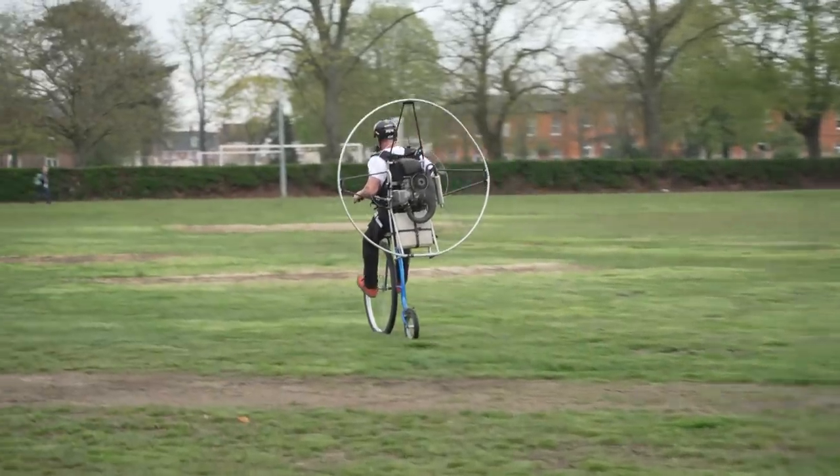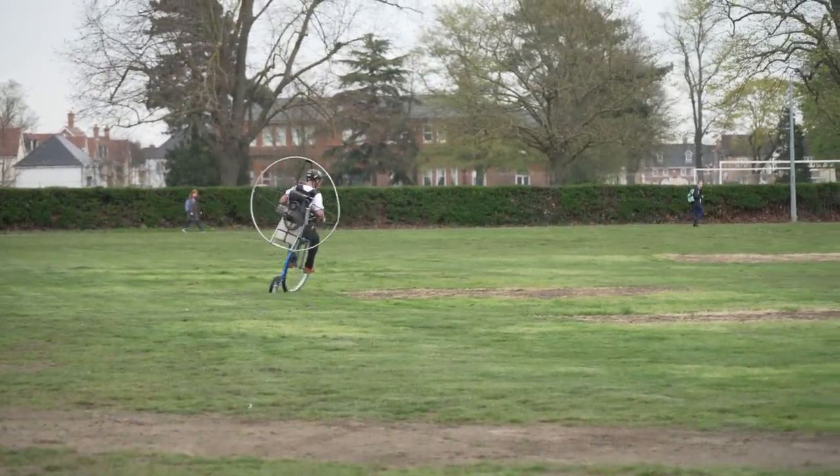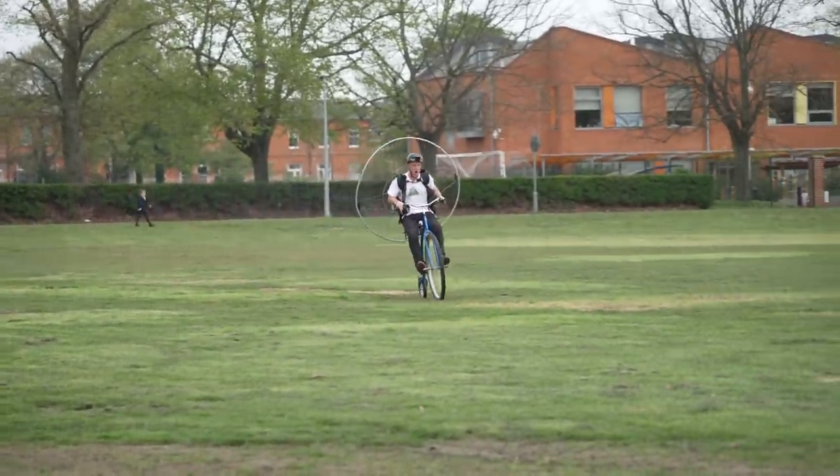Yes! This is ridiculous. Oh my God, the brake doesn't work at all. People are wondering what's happening — is it a bird? Is it a plane? No, it's me!